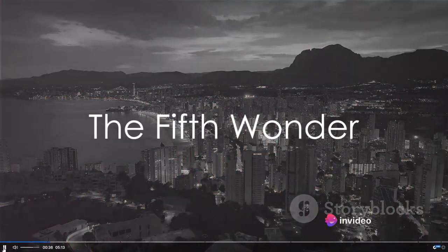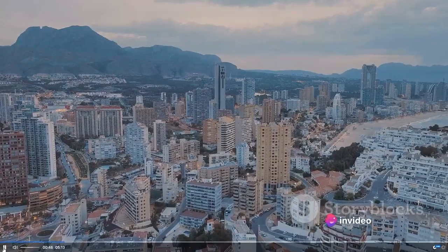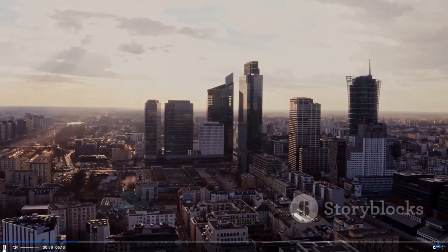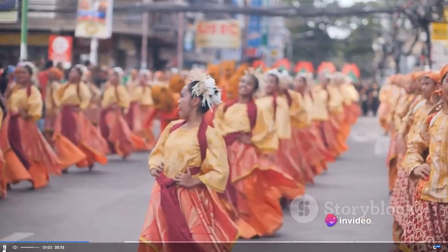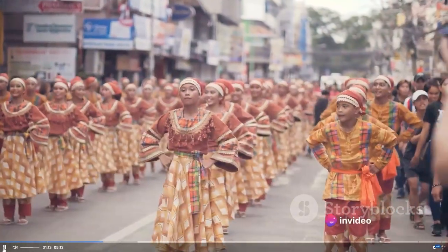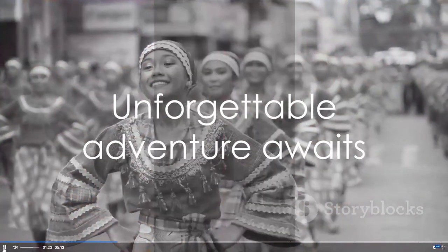Starting our countdown at number five, we have a country that's a veritable treasure trove of experiences. Imagine a place where ancient traditions and modern innovation coexist, where vibrant cities are just a stone's throw from breathtaking natural wonders. From bustling markets overflowing with exotic goods to serene temples that have stood the test of time, from a rich tapestry of culture to the warmth and hospitality of its people — every corner of this country tells a story and promises an unforgettable adventure.